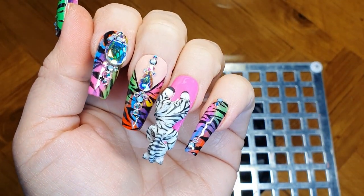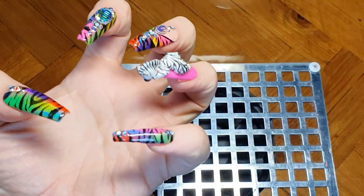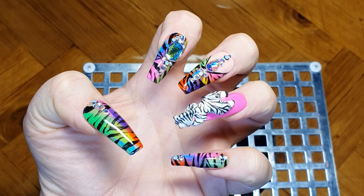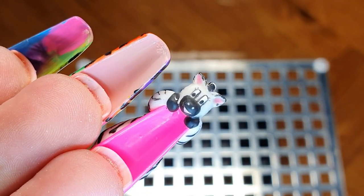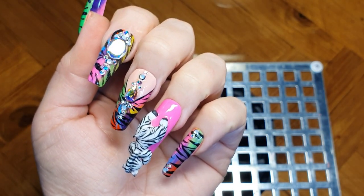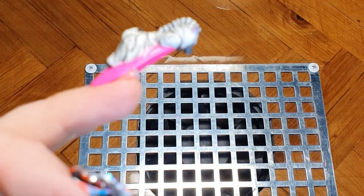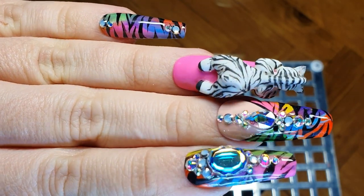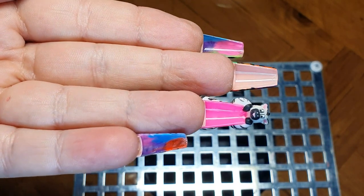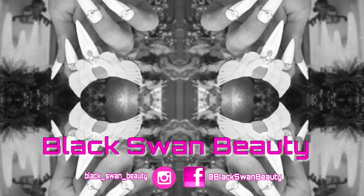And here is my completed zebra set for my collaboration with Katie and her channel Hot Pink Zebra Polish! Let me know down below in the comments what you think of my design, and don't forget to subscribe so you don't miss any future uploads. Head over to Katie's channel — I've linked her video in my description box. She created amazing 3D swans, and her hand painting is second to none. She made it to the top four in NTNA Season 7, so give her a huge congratulations! That's it for today — thank you Katie for suggesting this, I had a blast, and I'll see you all next time, bye!